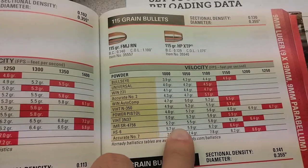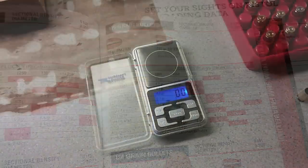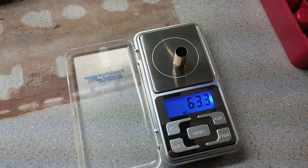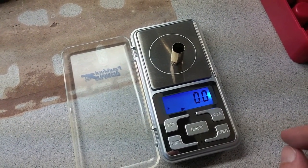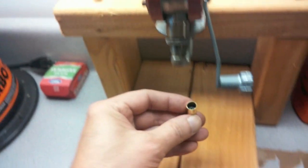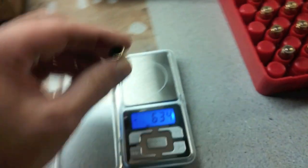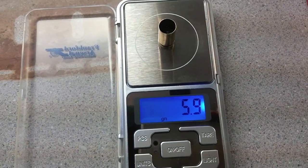I'm using HS6 powder to 5.9 grains, and I've shot that before and I know it works with the bullet. Another piece of equipment you're going to need: a scale. I've got a digital one here. I'm going to put my casing on it and zero it out. Then I'm going to put some powder in it. As you can see, I've now got powder on there. I'm going to go ahead and weigh it — it should now weigh 5.9.